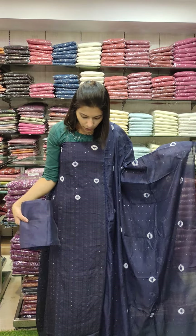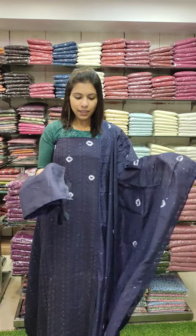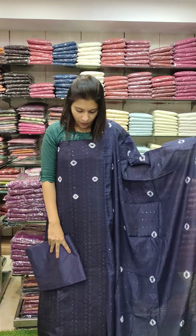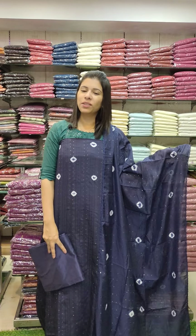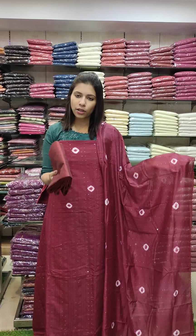The second one is a navy blue tone, same pattern, with pins and PV cotton on the front. The other part is also PV cotton. R1190 with free shipping. The third one is a maroon with a PV cotton bottom.